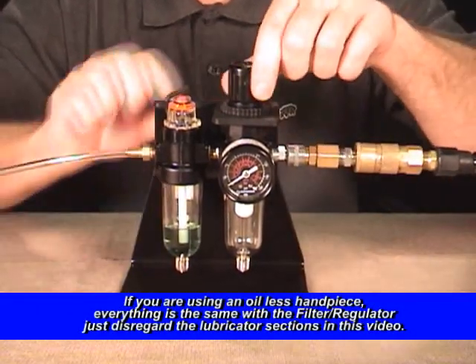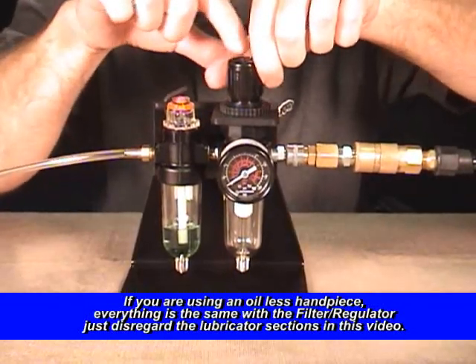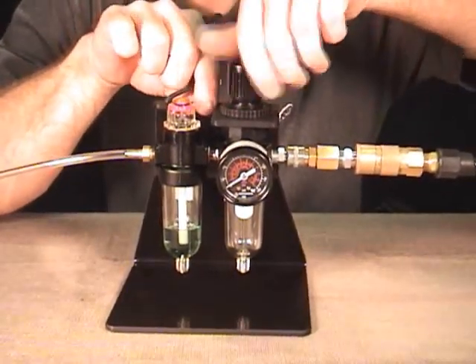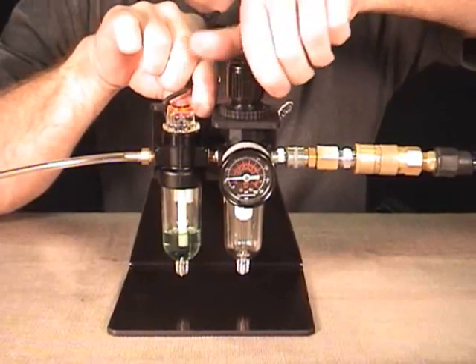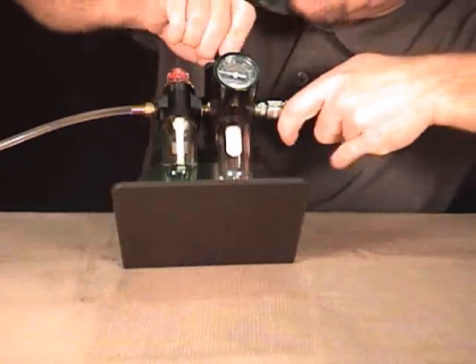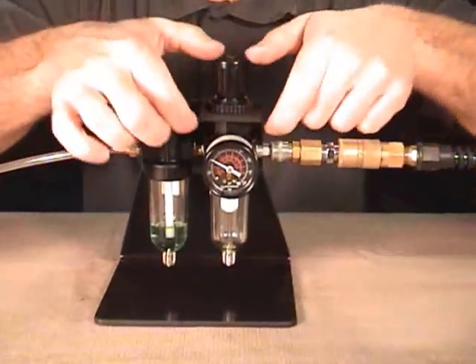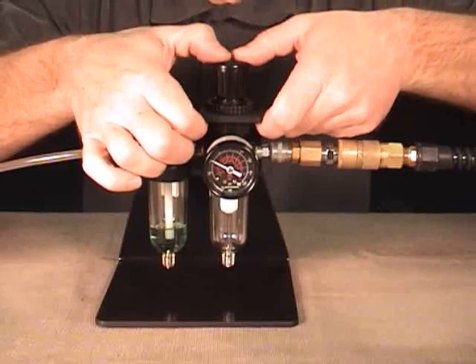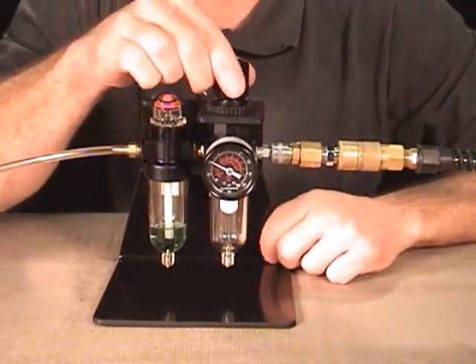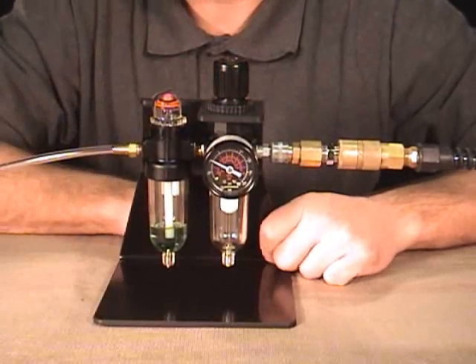Next I'm going to pull up on the knob on the top of my regulator and turn it in the direction of the plus arrow to get my pressure up. You're going to see the gauge start to go up, and we're going to regulate this up to 40 PSI to run it. Once we have it where we want it, we can lock the ring back in place — that's set at 40 for good until we pull up on the ring and adjust it if needed.